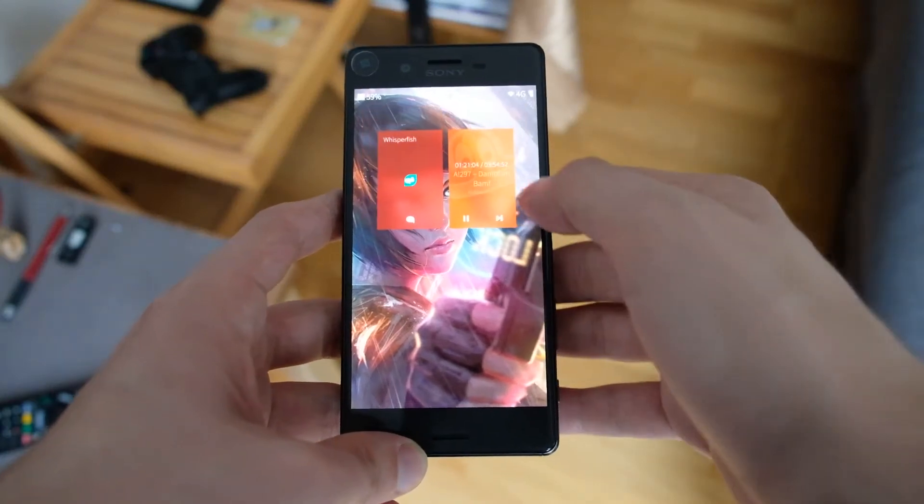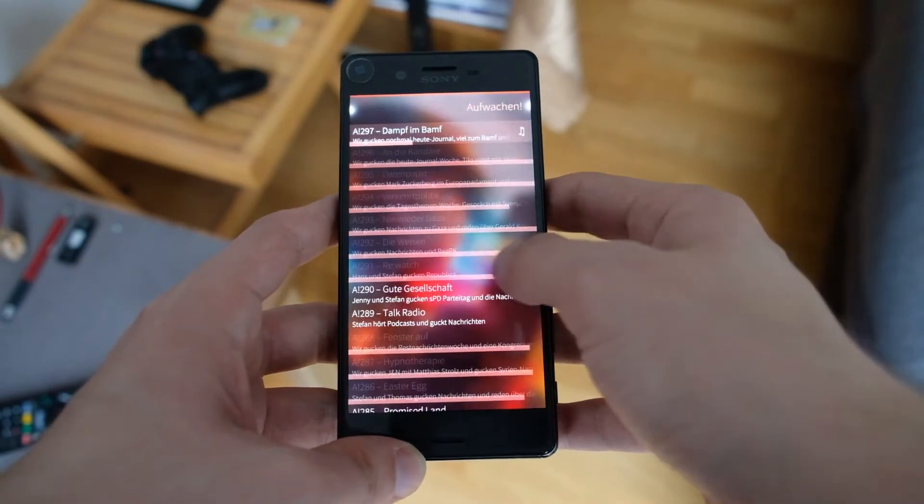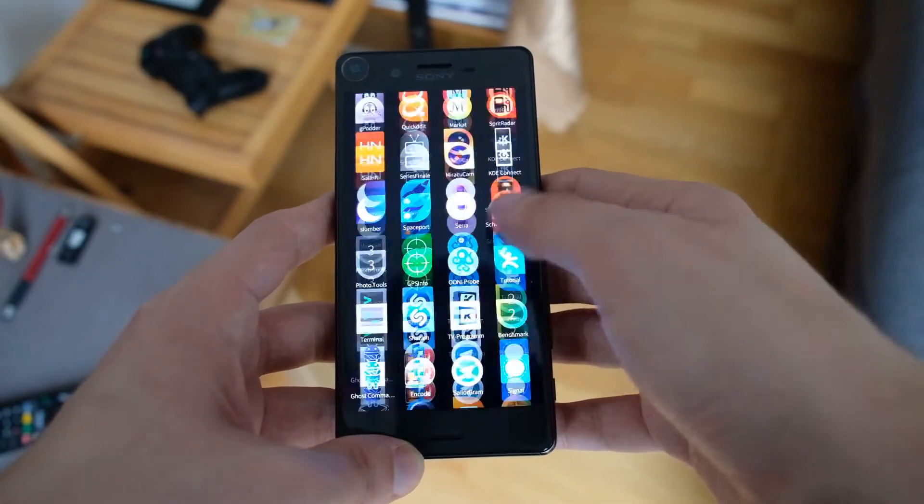There is an improved compositor performance on the Xperia X device, and also some other devices have been improved in terms of performance.